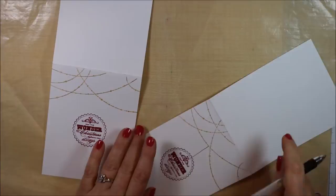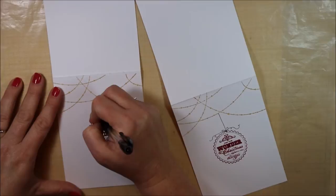To make this an ornament, I'm just going to take a fine line pen, draw a string down, and then draw a little bow and some loopy loops.